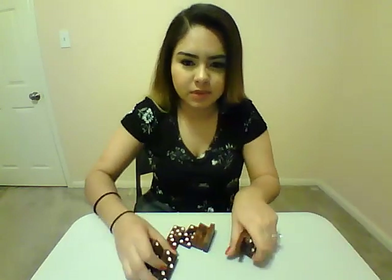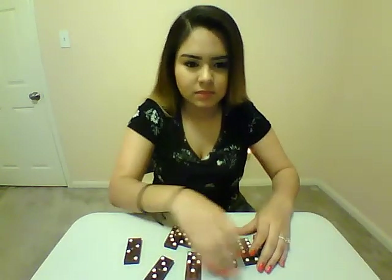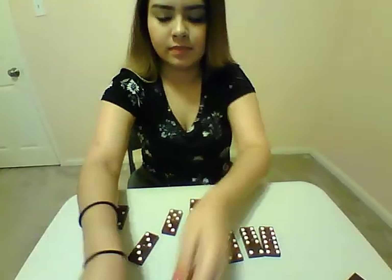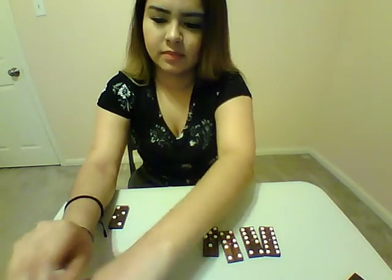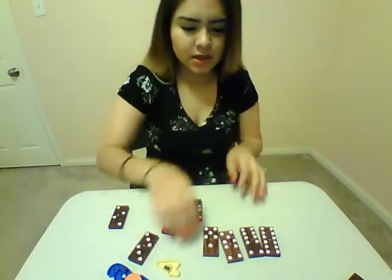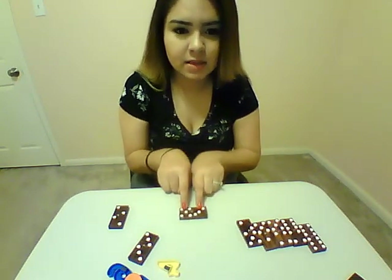Take out a couple of the dominoes and spread them out a little bit. Get out your numbers, and your kid is going to add both of these numbers up and put the corresponding number in the middle.